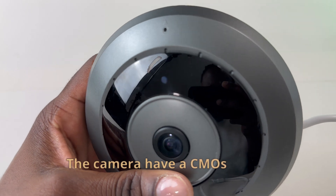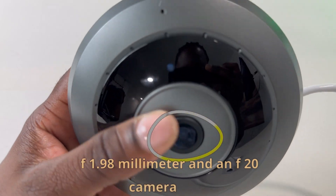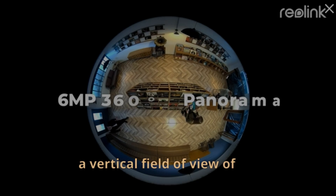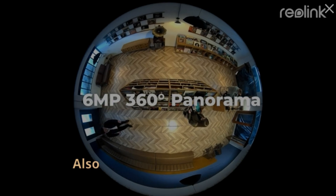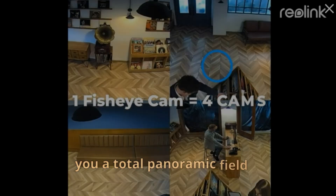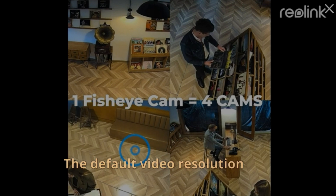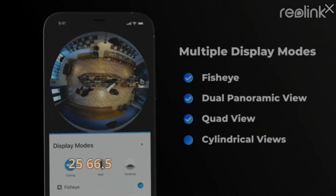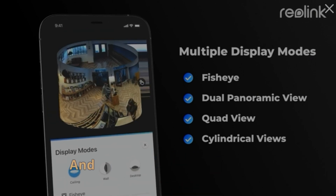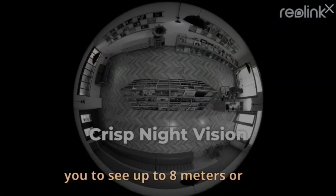The camera has a CMOS sensor along with an f/1.98mm and f/2.0 camera lens, a horizontal field of view of 180 degrees, a vertical field of view of 180 degrees, and a diagonal field of view of 180 degrees, which gives you a total panoramic field of view of 360 degrees. The default video resolution is 2560 by 2560, 6.5 megapixels at 25 frames per second. At night, the infrared night vision will allow you to see up to 8 meters or 26 feet.